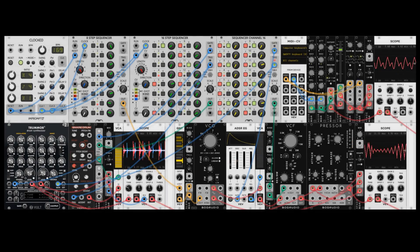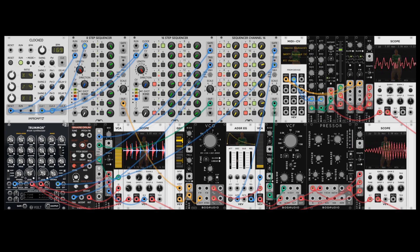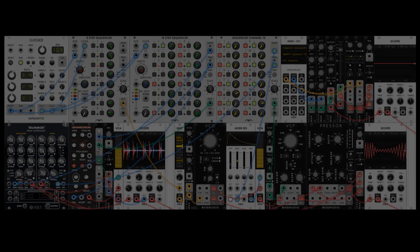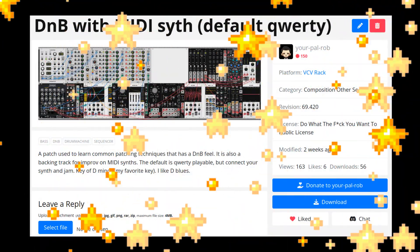This is the second of three videos where we're building this patch together. In this video we'll build the base. We're using some of the modules that we set up last time, so check out that video if you're interested. There are links in the description to both that video and the complete patch, which you can download for totally free.